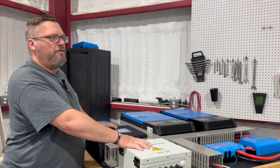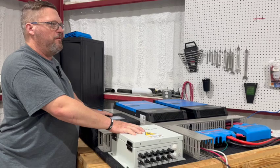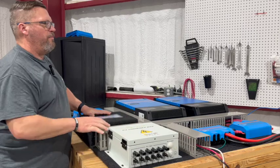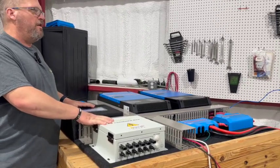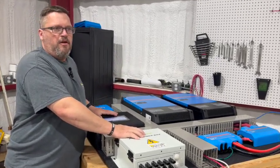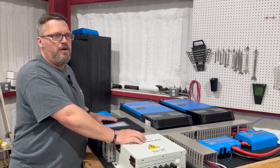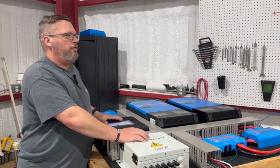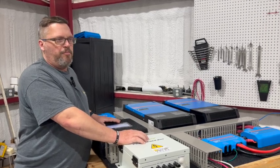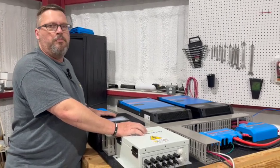We often have people comment that they could provide the same power with a generator. The benefits of a power wall or backup power solution like this are that, one, it's instantaneous. If you lose power, the system automatically picks up the loads in the house and makes sure your essential loads are met — keeping refrigerators running, deep freezers running, providing air conditioning if needed, lights, water pumps, and all of that.